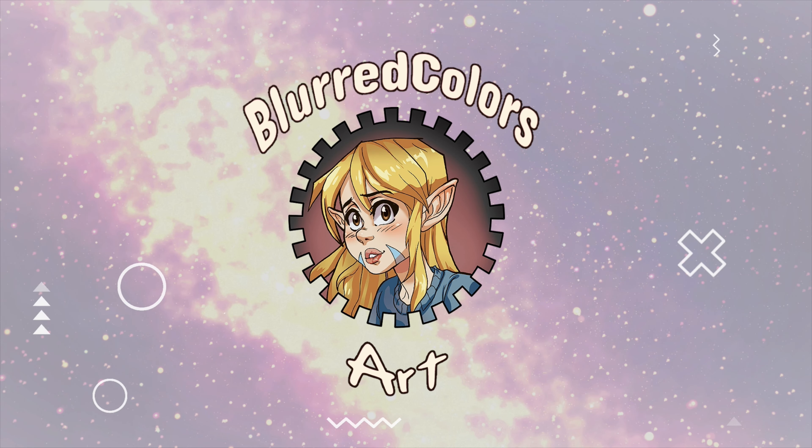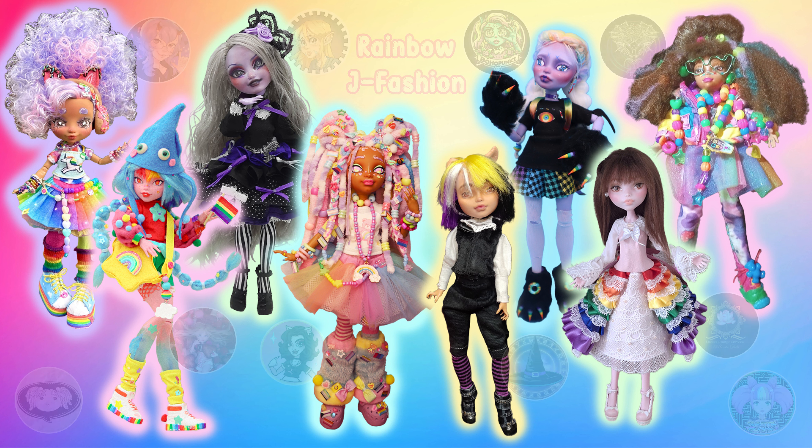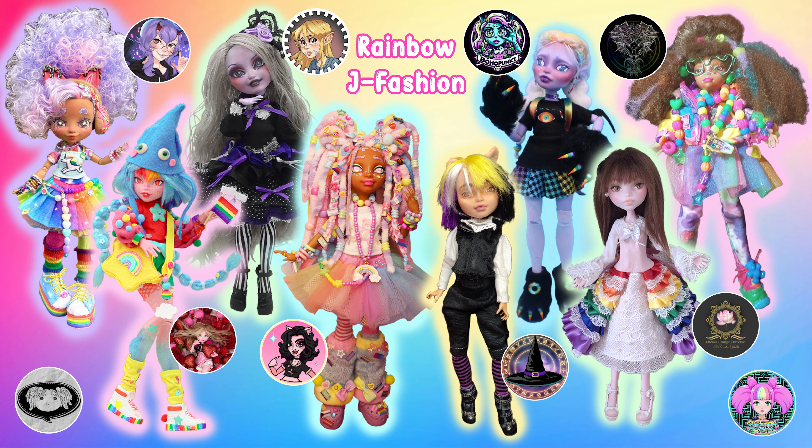Hello lovelies and welcome back to my channel. Today we have the Rainbow J Fashion collaboration done for Pride this year. This collaboration was hosted by Dollyanna and the rest of the artists who took part are Rainstorm Creations, Cute and Cursed, Blurred Colors Art, Stitchwick Creations, Boho Punks, Summoning Dragon Illustrated, Nalumbo Dolls, and then there were two more artists who didn't quite make the deadline for the photos: Telly E Dolls and Electric Bunny VT.